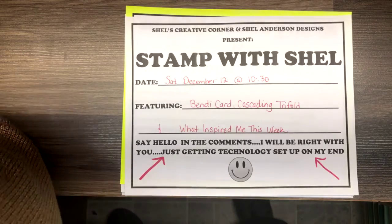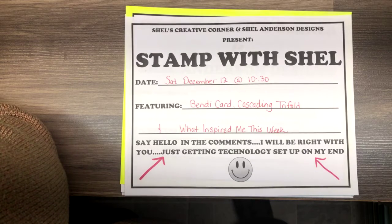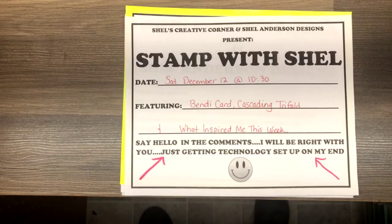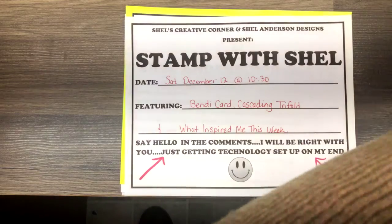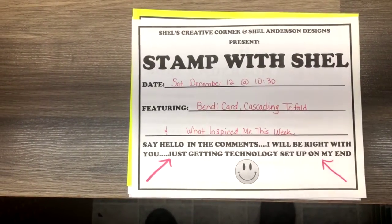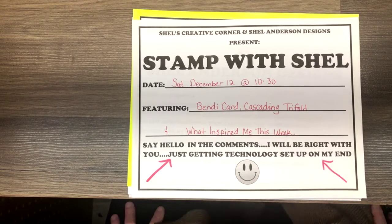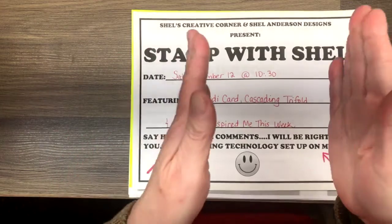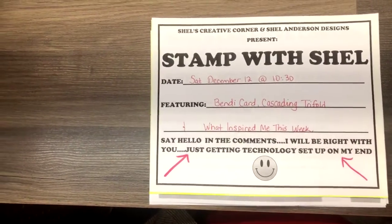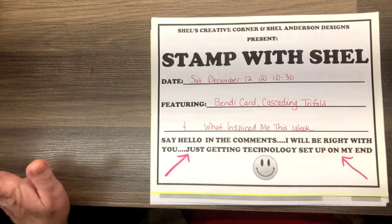I am so very, very sorry. We had some severe technical problems this morning. My cat stepped on my phone and somehow turned off the auto-rotate feature. So when I tried to start my video on time, my screen was crooked. The picture was crooked, so I was unable to go live on time. I'm sorry about that, but I'm here finally.